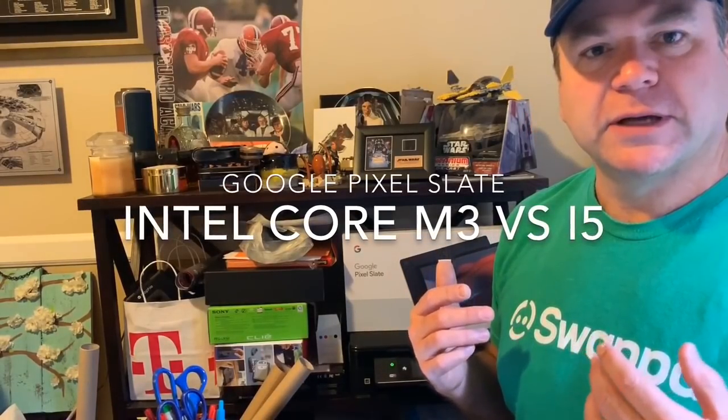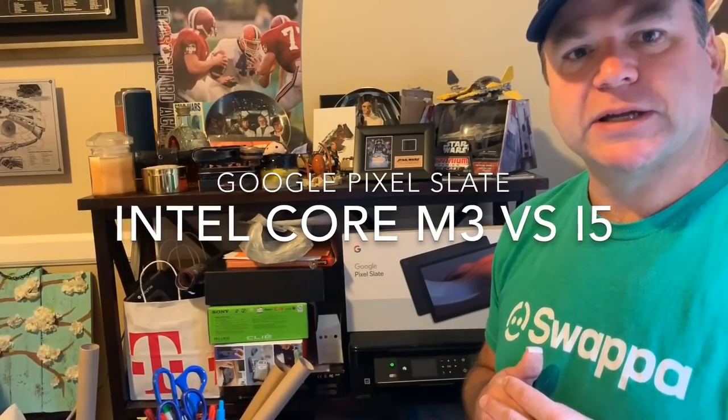Hello everyone, I'm Matthew Miller, aka PomSolo, from CDNet's Mobile Gadgeteer and the Mobile Tech Roundup podcast with Kevin Toffel. I've been using the Google Pixel Slate in the i5 configuration, along with most other reviewers, for about a month — that's the $999 model we were all sent to evaluate.